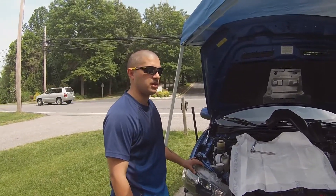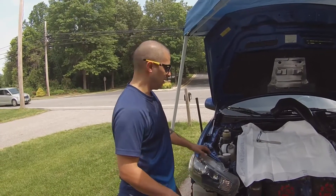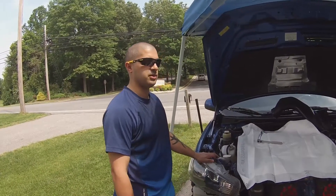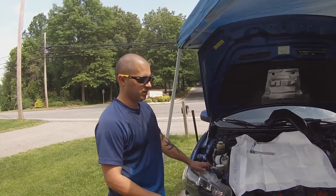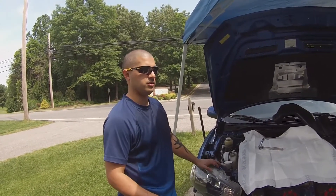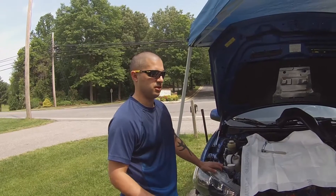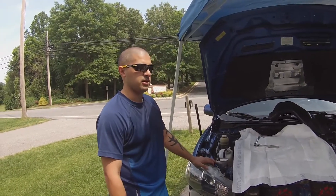This video series is going to cover a lot of different maintenance aspects of the car. Today it's going to be the coolant flush, fill, and change and how to take care of that whole system. We're going to stress using the simplest methods and simplest tools because we want anybody to be able to do this — we're doing this in the driveway, not on a lift — and show you the most basic tools you need to get the job done efficiently and get you back on the road.